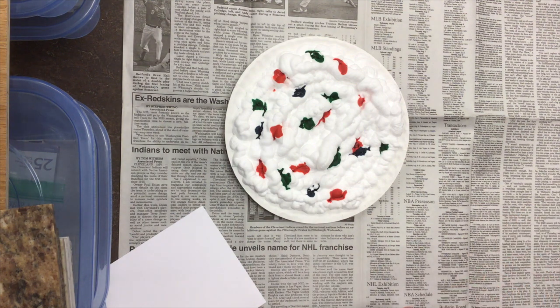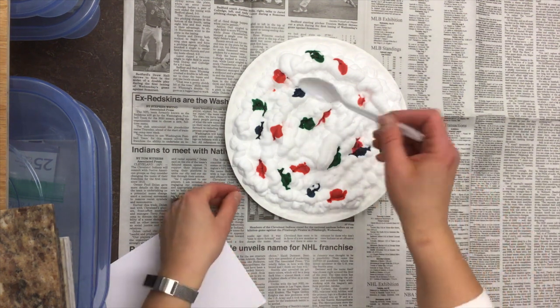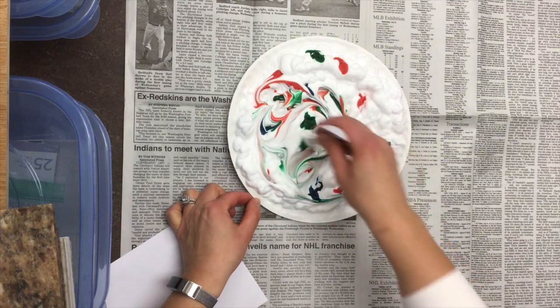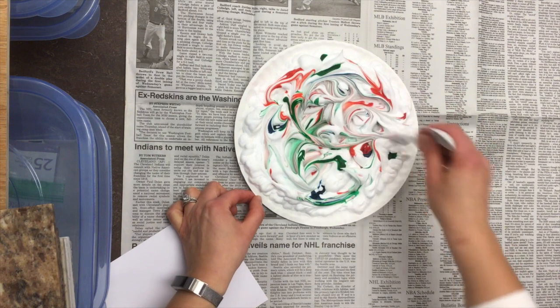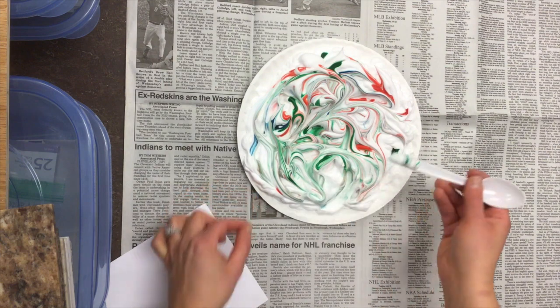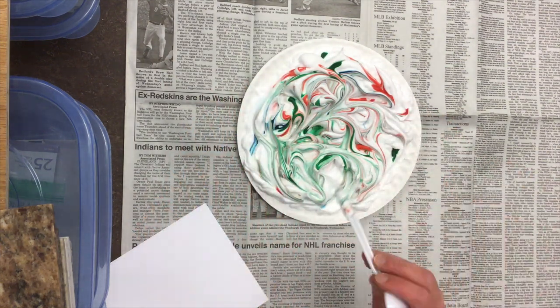The next thing you're gonna do is take your plastic spoon or popsicle stick or whatever you have to swirl with — I'm actually gonna use the back of this — and start to swirl your colors together. The key is to not over-swirl. If you mix it all up too much, it's gonna turn into one mixed color and you're not gonna see the swirls of all the pretty colors. I'm gonna stop here because I still see all of the colors individually, still swirling.